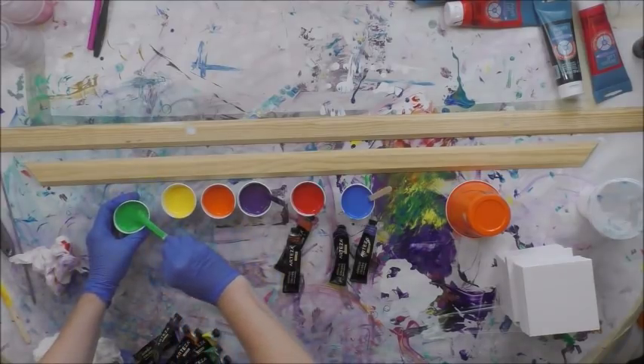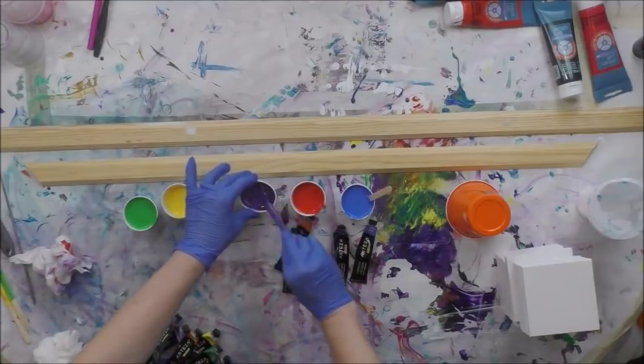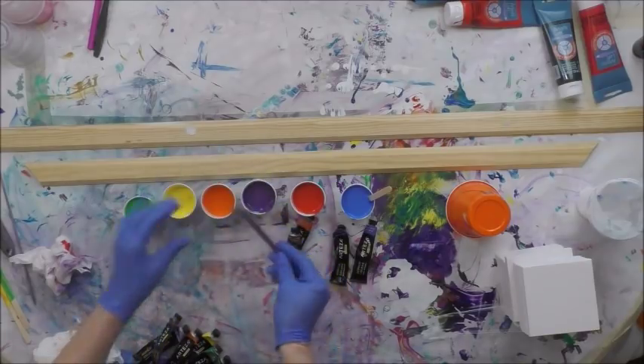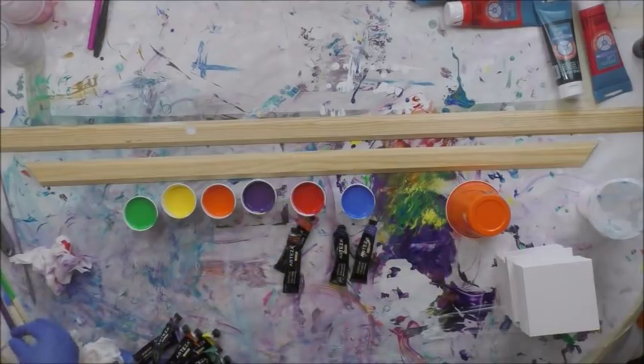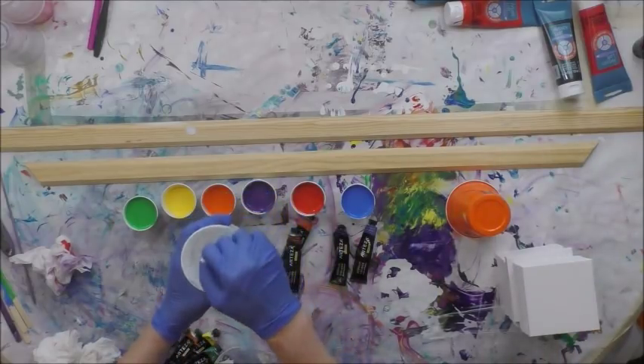I'm going to take all my sticks out. I've got a large cup of white here.